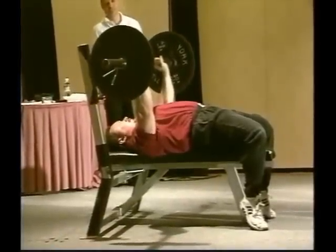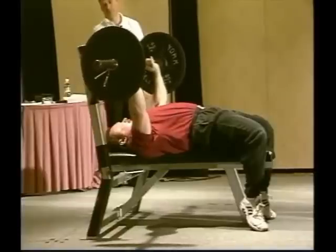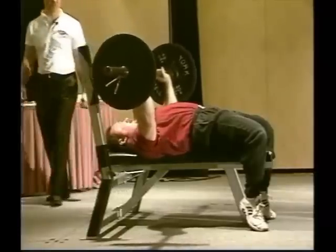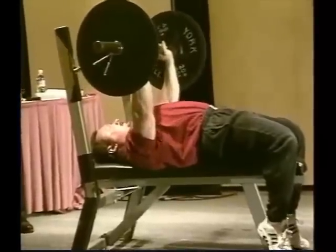The weight is right over where I want to let it down. Too many people don't take a far enough handoff, and they keep the weight out here so when they go down, they end up having to bring it down anyway. So take a far enough handoff.